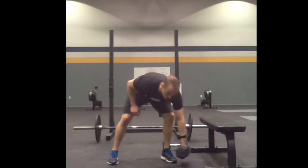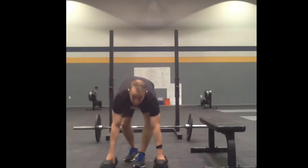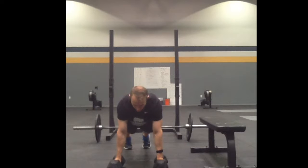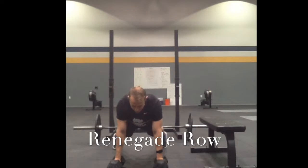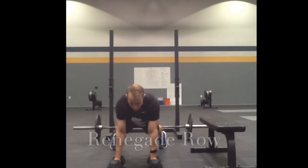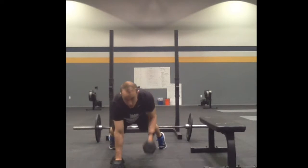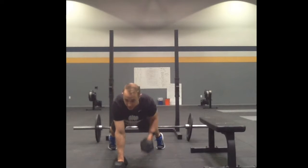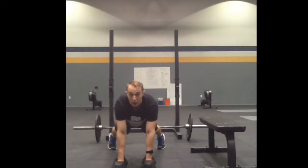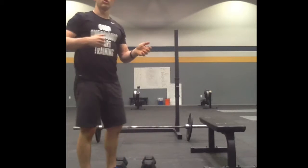The second row you may see is a renegade row. For the renegade row, I'll be in a push-up position on the dumbbells. Spread out my feet a little bit, like I'm in this nice solid plank. I'm just going to row one dumbbell to my armpit and back down. Notice I'm not twisting a lot — I'm trying to stay nice and flat, just pulling the dumbbell right to my armpit, not rotating.